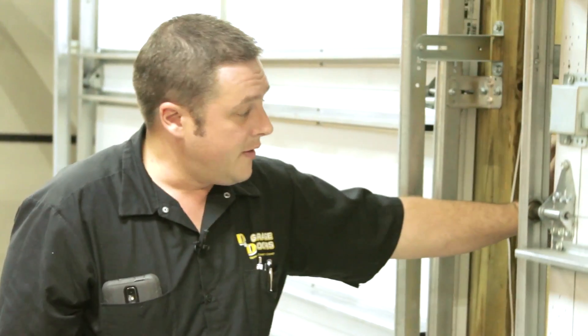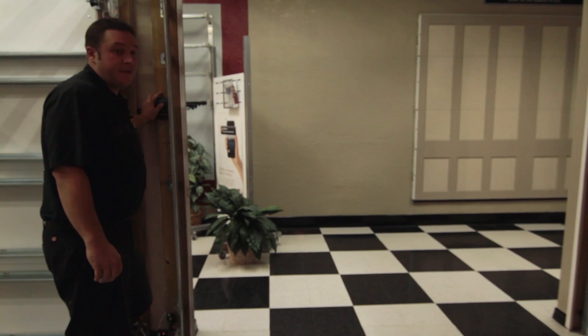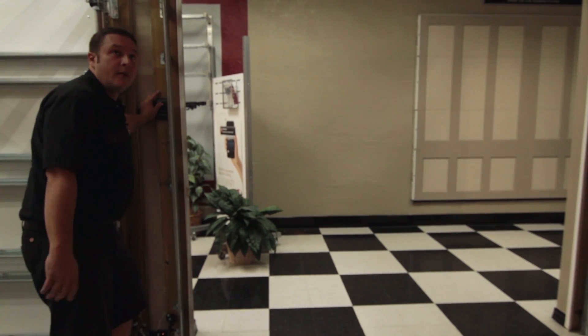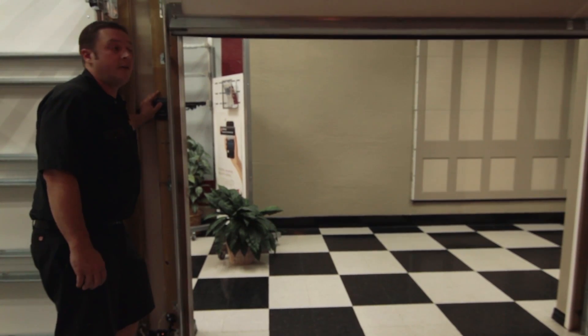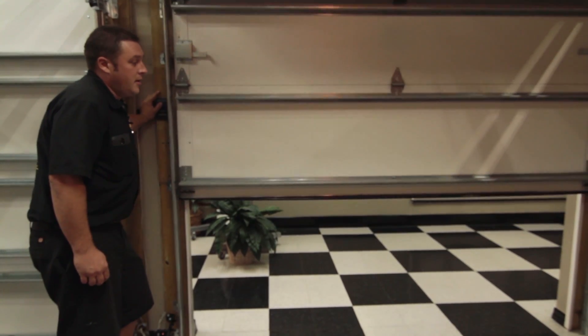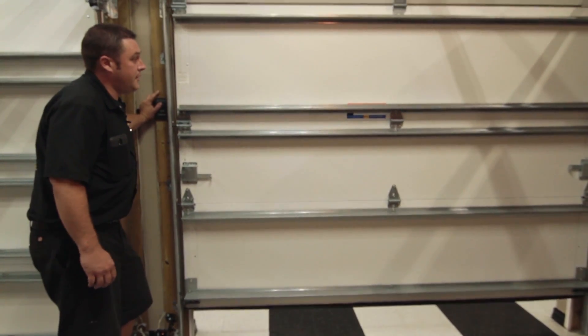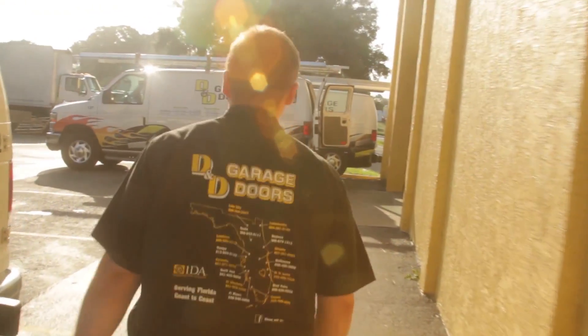Now if you let go of this button at any time, it'll go back up and the light will flash again, telling you that there's a problem with the PhotoEye. So if you have to go to work and there's nothing in the way, press and hold until the door comes all the way down and stays down, and then you can go about your day. You'll have to go through your front door and lock the door, but that'll at least get you going.